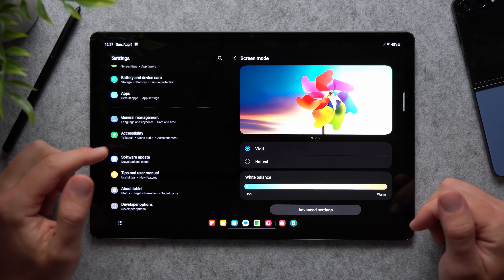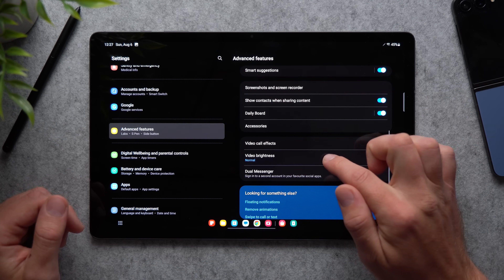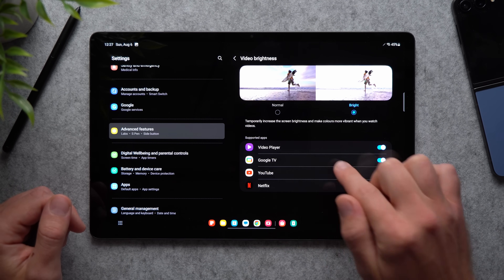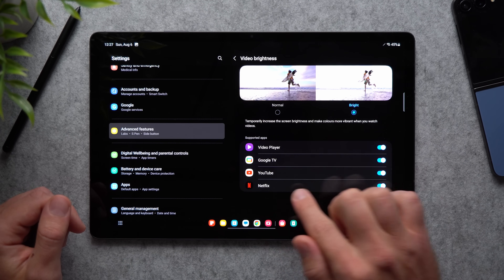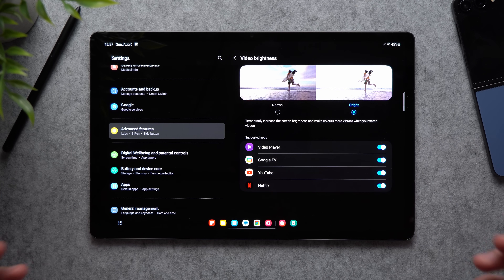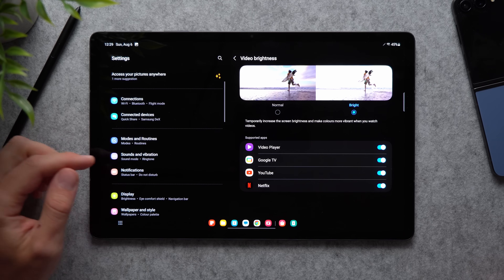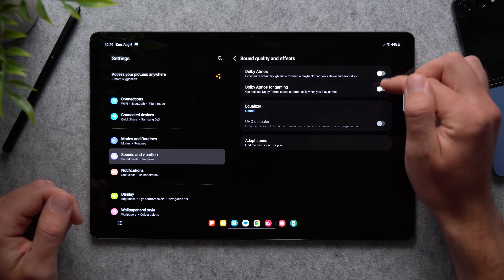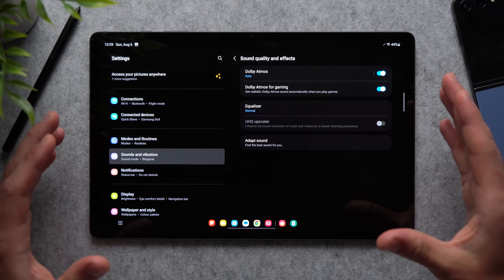On the topic of watching videos, go to Advanced Features and look for Video Brightness. Set it from Normal to Bright — every time you watch media it will temporarily increase screen brightness and make colors more vibrant on apps like Netflix or YouTube. For better sound, go to Sound and Vibration, scroll to Sound Quality and Effects, and enable Dolby Atmos and Dolby Atmos for Gaming. These are disabled by default but will give you the best audio quality from your tablet.